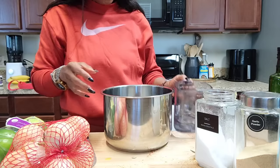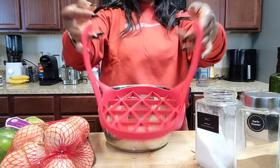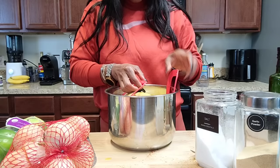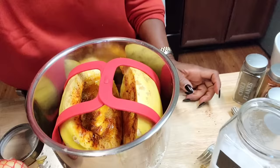I have about an inch of water in the pressure cooker. I use a rack so the squash isn't just sitting in water — I use this same setup for baked potatoes. I'll put the squash on the rack and lock it up. Let me show you what it looks like inside — it's sitting right on top of the water so it can steam.